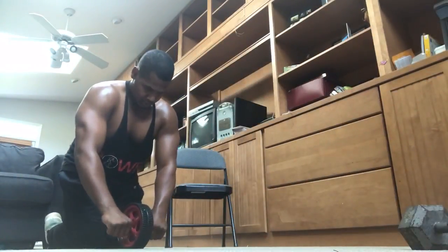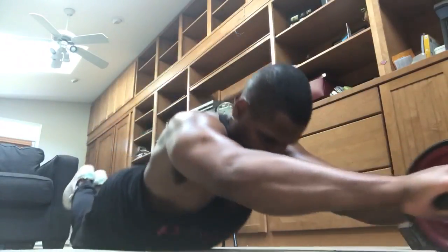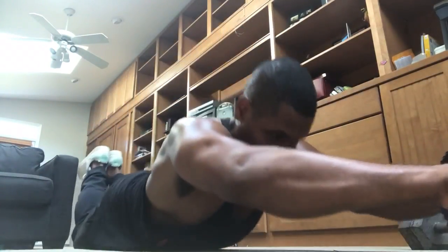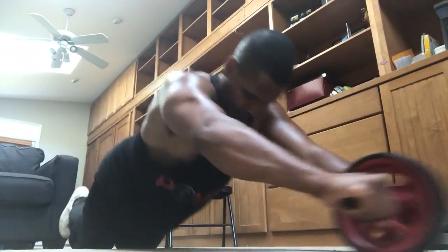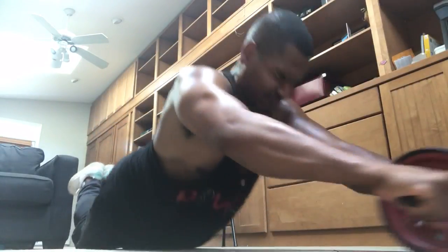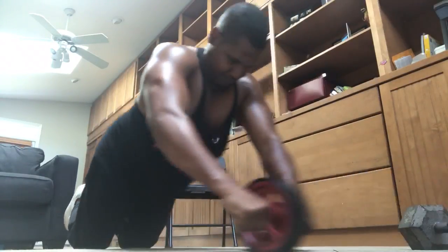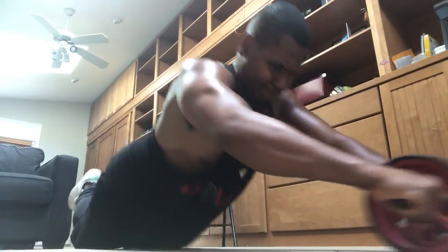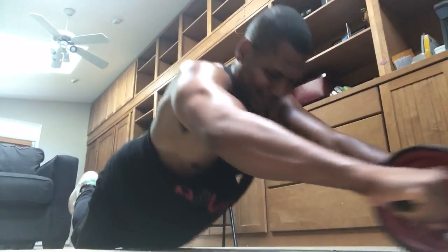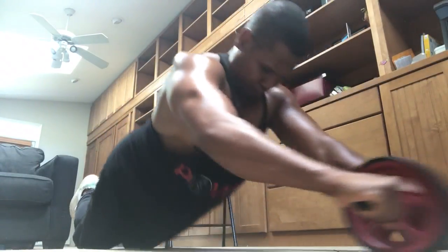If you doubt that the triceps are working, you are not using your eyes — look at that. I'm bearing all of my weight into my upper arms. My triceps and my shoulders are working. My lats are also getting a little bit of a workout with this. Do not underestimate the power of the wheel. If you use this effectively, throw it into your workout every now and again, your body will reap the benefits. It's a great piece of equipment for transformation, and it doesn't take much in terms of repetition schemes. Anywhere from 10 to 20 reps and I'm spent — 4 to 5 sets, no more.